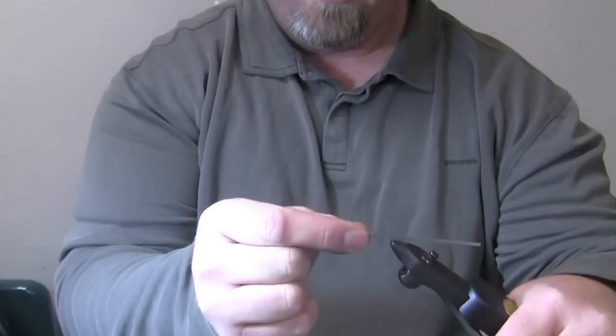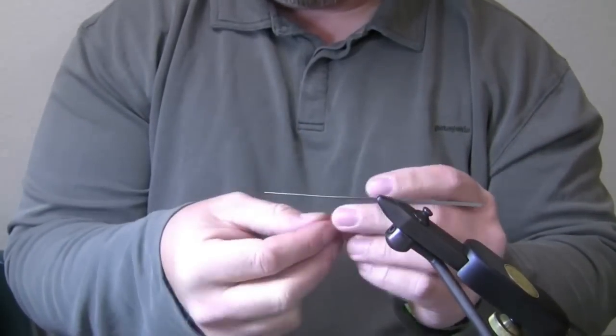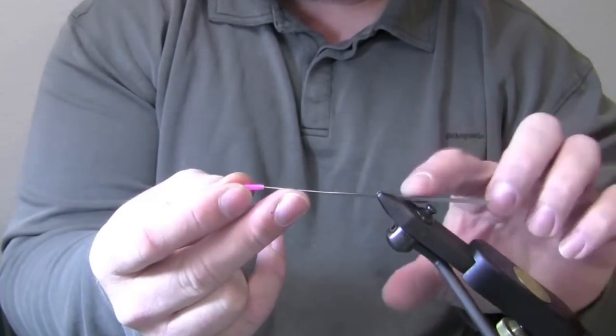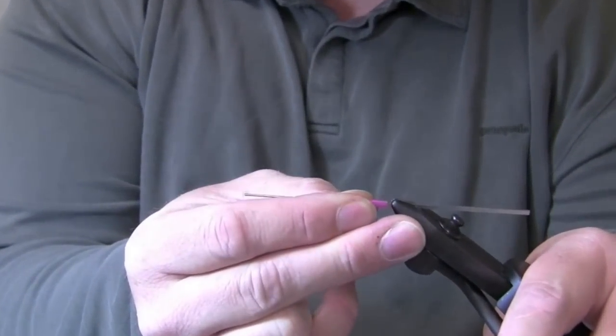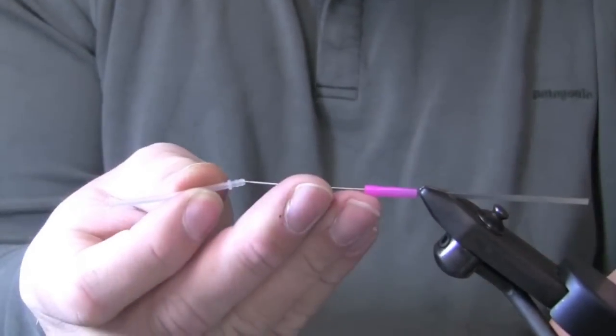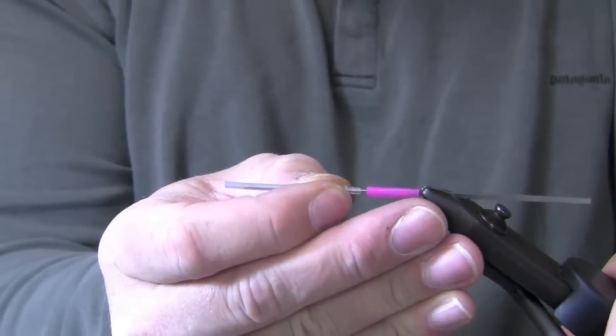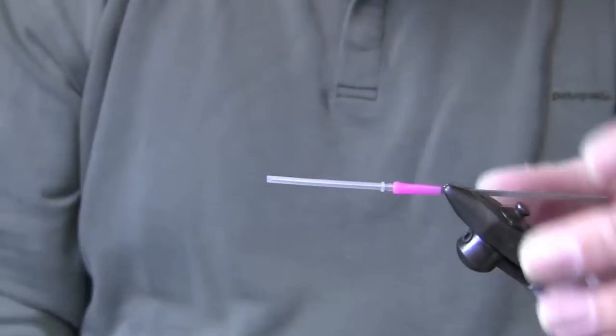I'm going to start with a ProTube product — the flexi needle — and place it in my vise. That's a 110mm needle. You can custom cut the back end if you don't like the length. You can grab it by the front of the jaws, however you want to put it in the vise and secure it. This is tapered, so this is a micro tube. The way it's tapered, you just give it a little push. Once it stops, you're good.